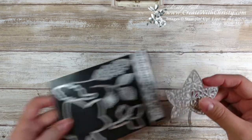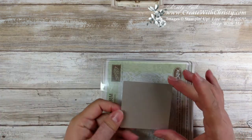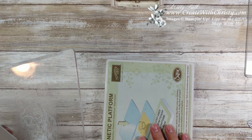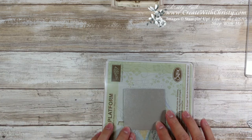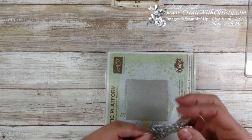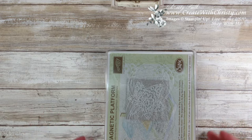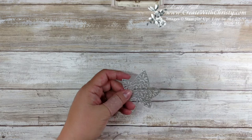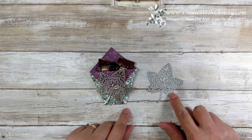To die cut it, you take a 2 and 3/4 by 2 and 3/4 inch piece of the galvanized metallic paper. You're going to use your magnetic platform — you can also use the Big Shot platform with a thin die adapter — a standard cutting pad, the paper, then the die with the blade facing down, put another standard cutting pad on top, and run it through your Big Shot. I probably ran it through a couple times to make sure I got everything cut out, but it cut out really easy.